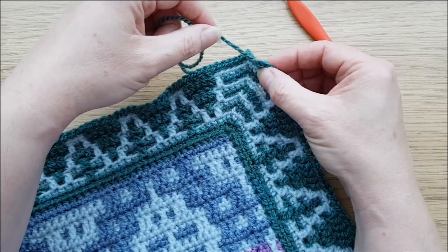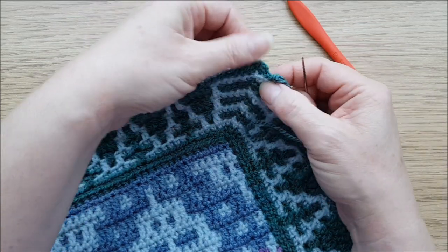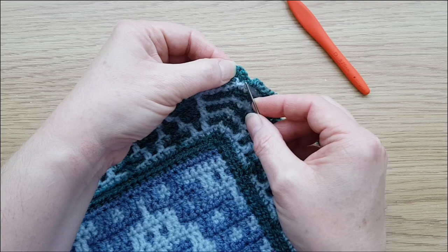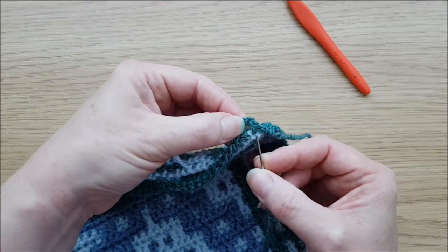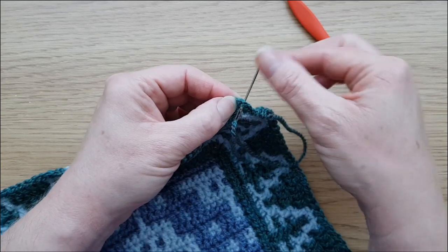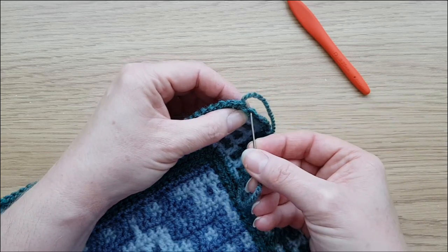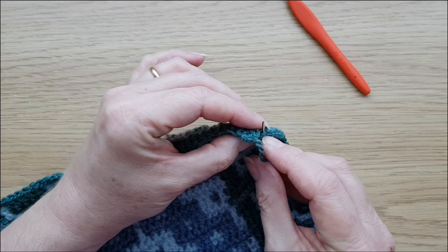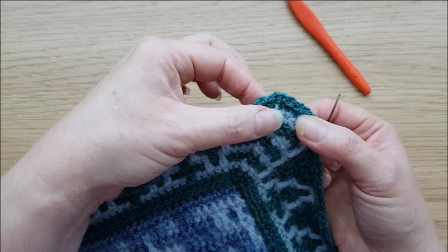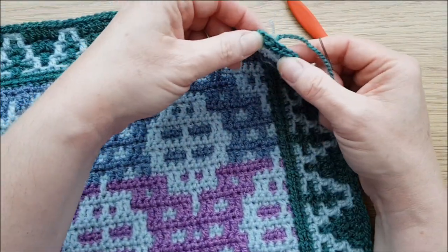As a reminder, to do an invisible join: pull it through so there's no actual knot but you've just got the yarn coming out of the loops. Thread that on a tapestry needle. We're going to effectively create a loop — that last loop will replace the first loop at the top of our starting double crochet. So we don't go in where you would for a slip stitch; just take it into that first chain and around like so. Don't pull it too tight because we want it to look exactly the same as the other loops. Then go through there — you can see the other loop at the back — and pull it down. There is your invisible join, looking just like the others. We just need to secure that at the back.